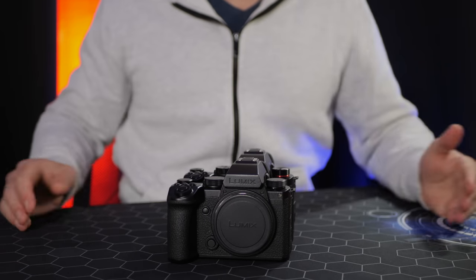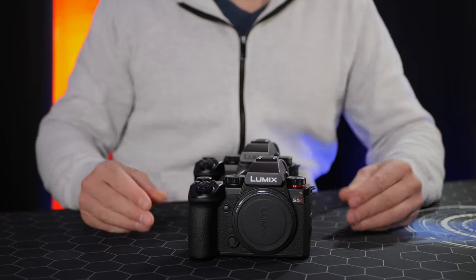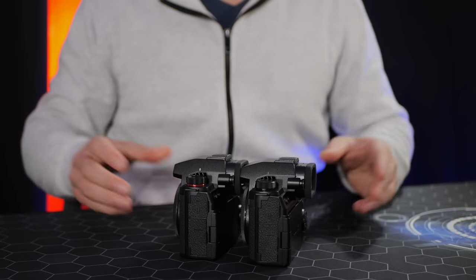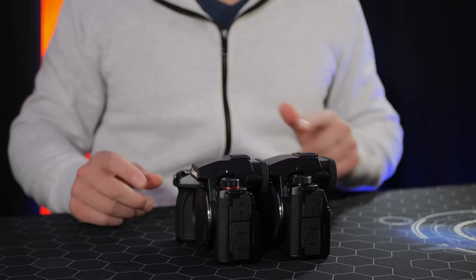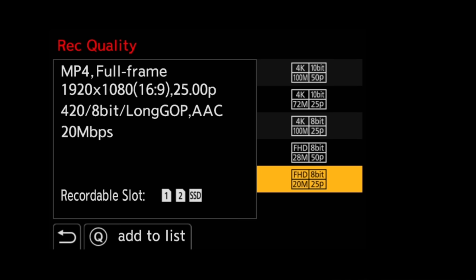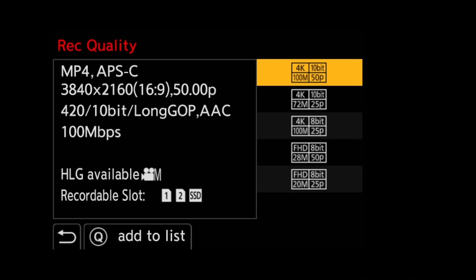The S5 Mark II X and the original S5 Mark II are identical when it comes to button and dial placement, body design — everything is exactly the same. They're both identical weights, so irrespective of which camera you choose they both feel great in the hand. Reason seven — the S5 Mark II X's recording modes. In the MP4 menu we get a couple of 8-bit codecs, but essentially this is a 10-bit-only camera.